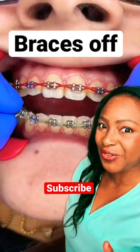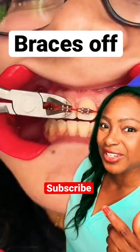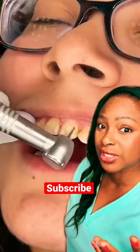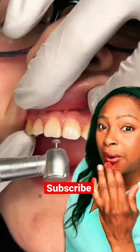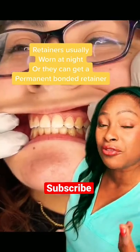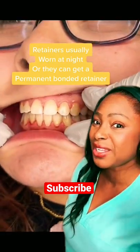The moment that everyone waits for — when you get your braces off. As you can see, they're taking it off with special tools. Only let a dentist or an orthodontist do this. They have to drill off all the bonding, smooth out the edges. This person's going to end up with a retainer that they wear on a regular basis to keep the teeth straight.